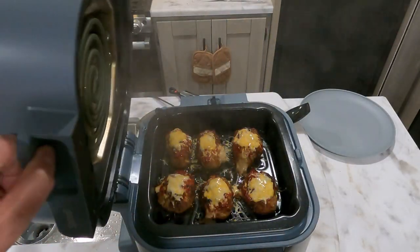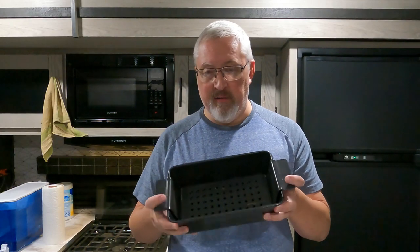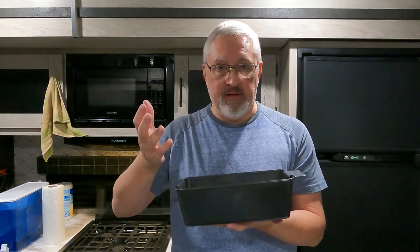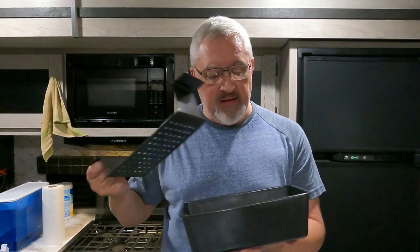Tonight I'm going to make turkey meatloaf with cheesy rice cauliflower from the Ninja Speedy cookbook, using the Ninja Speedy. Normally I use a bread pan — I like this particular one because it has an insert that makes it easy to lift the meatloaf out, and because the bottom is perforated, grease drips away even with high-fat meat. But this one is going to be made in the Ninja Speedy.